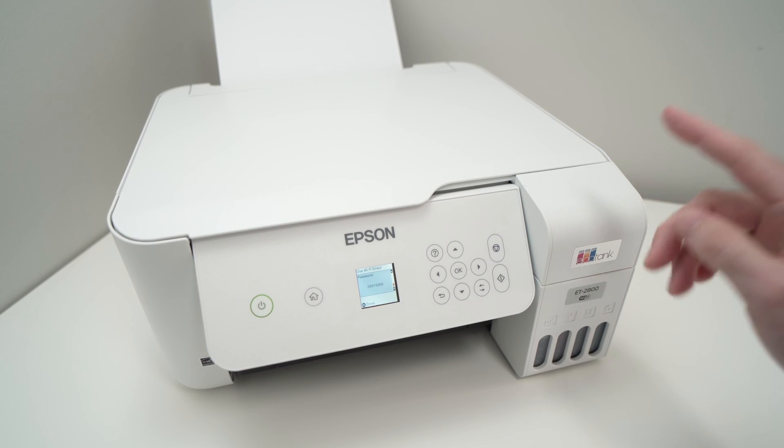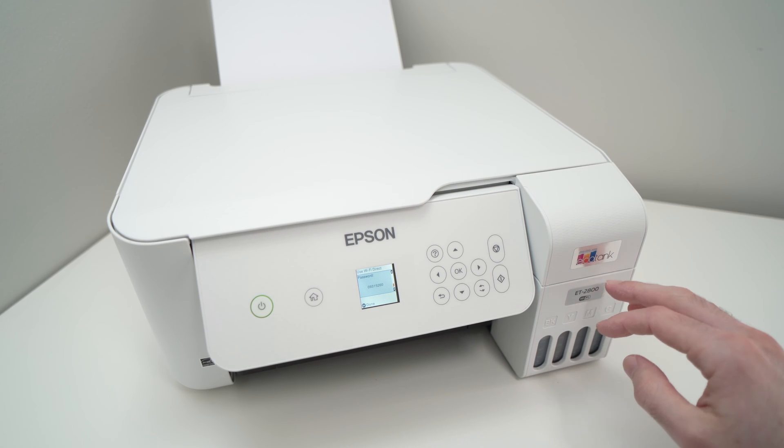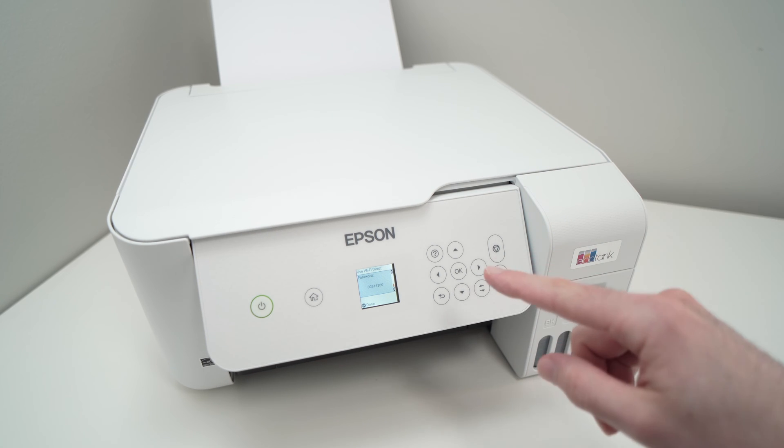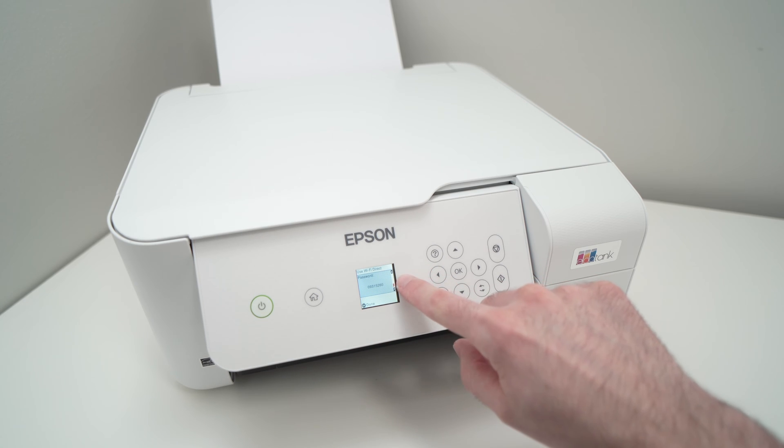In this video, I'll show you how to find the Wi-Fi password of your Epson EcoTank ET2800 or many other similar models. You can see over here the password displayed on this small screen. I'll show you how to get there.